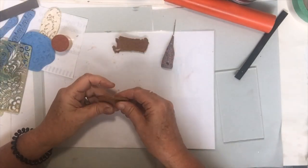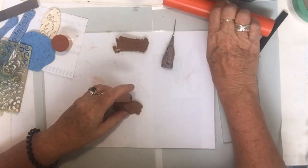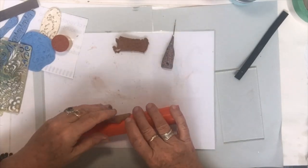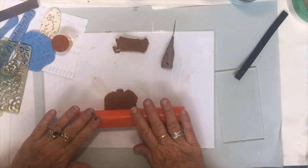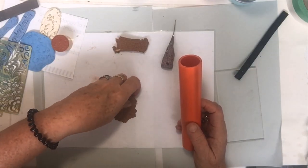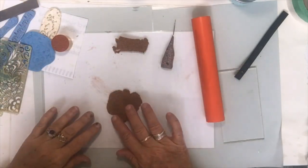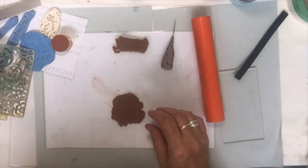It doesn't stay soft — it takes about an hour to dry. What I'm working on top of is just a laminated piece of paper. Tonight you can roll it nice and thin, but it still has to be thick enough to actually take a stamp.